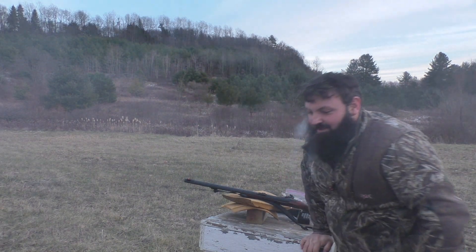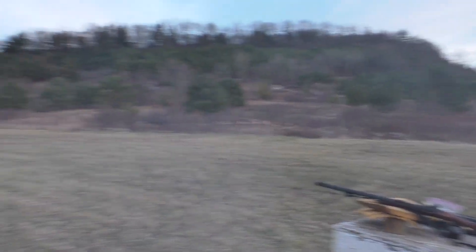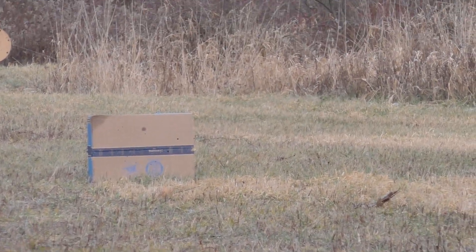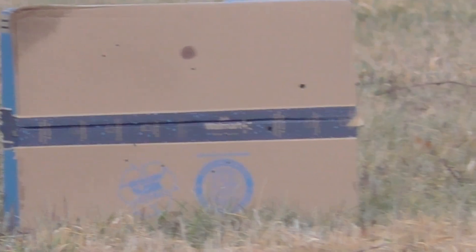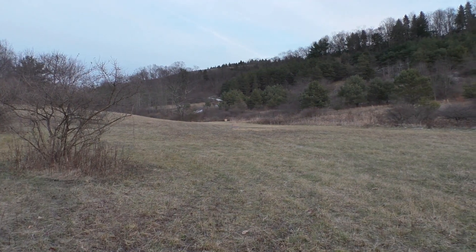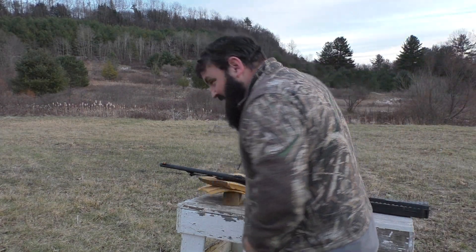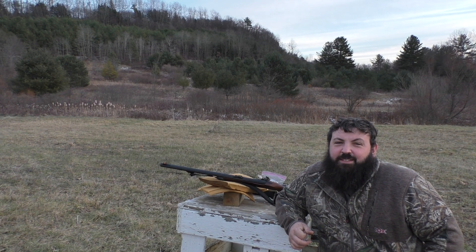Gotta love the smoke. Let's see if we can zoom in down there — new camera, just kind of playing with it here. Well, we're definitely shooting to the right there. Alright, we might do a little adjustment here. We'll do a little adjustment on this, then we will take a few more shots. I'll do one of these in slow motion and see how good this camera does.